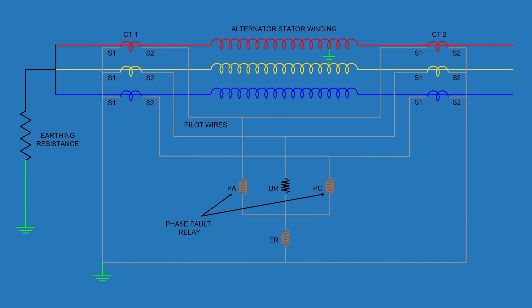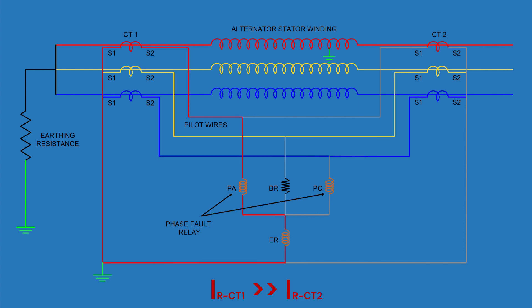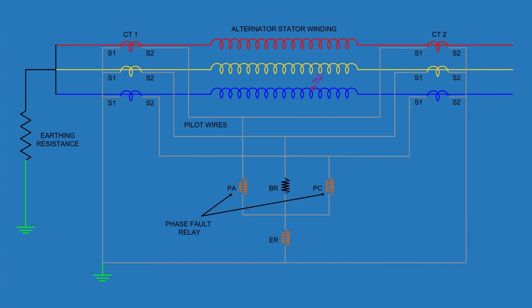Now suppose an earth fault occurs in one of the phases, say phase R. Because of this fault, the current in the CTs at both ends of that phase becomes unequal. This out-of-balance current flows through the earth relay ER and then through the pilot wire to the CT neutral point, causing ER to operate — tripping the breaker and isolating the alternator.